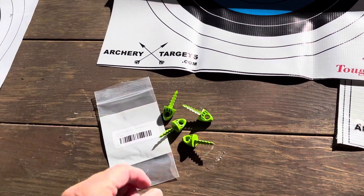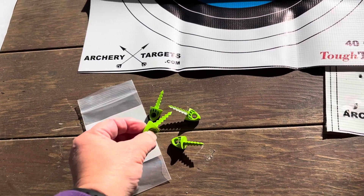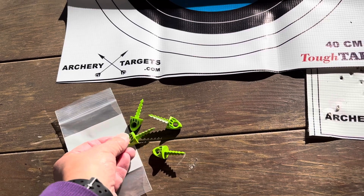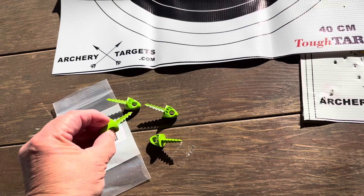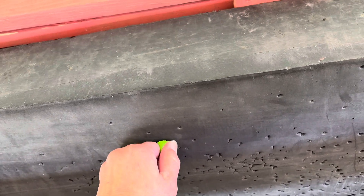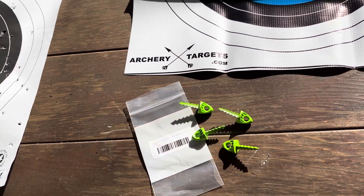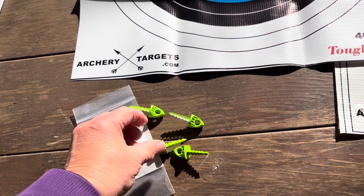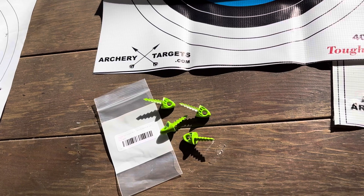The last thing I got are these nifty little things called Target Tacks. I was at a local range and stumbled on these in their pin box, used them and just absolutely love them. They go into the foam really easy like that and they stick. If you're looking for some target pins, I can recommend those. At Lancaster Archery they came in singles or you could get a set of four. I did the math — it was cheaper to get four singles than it was to get a four pack together.